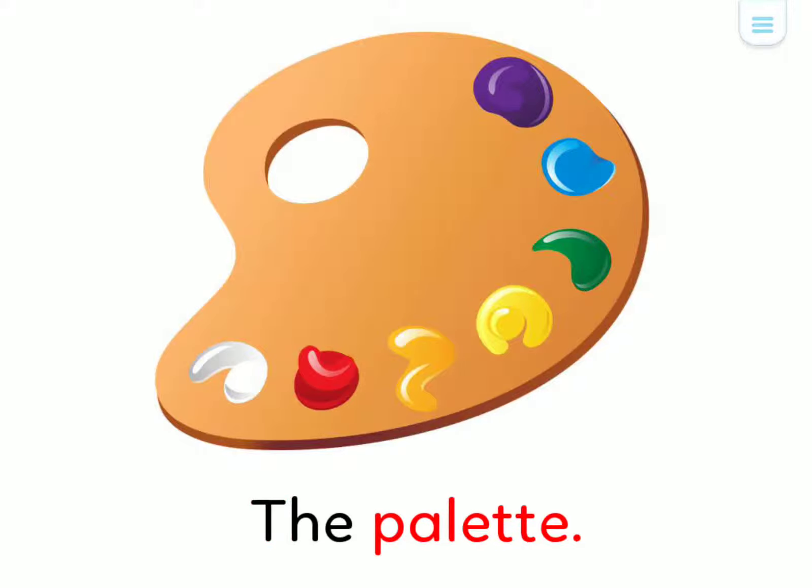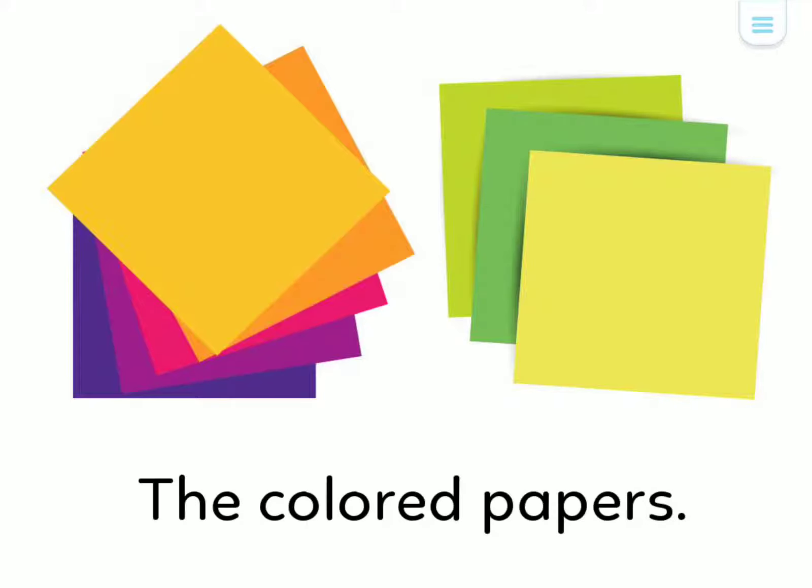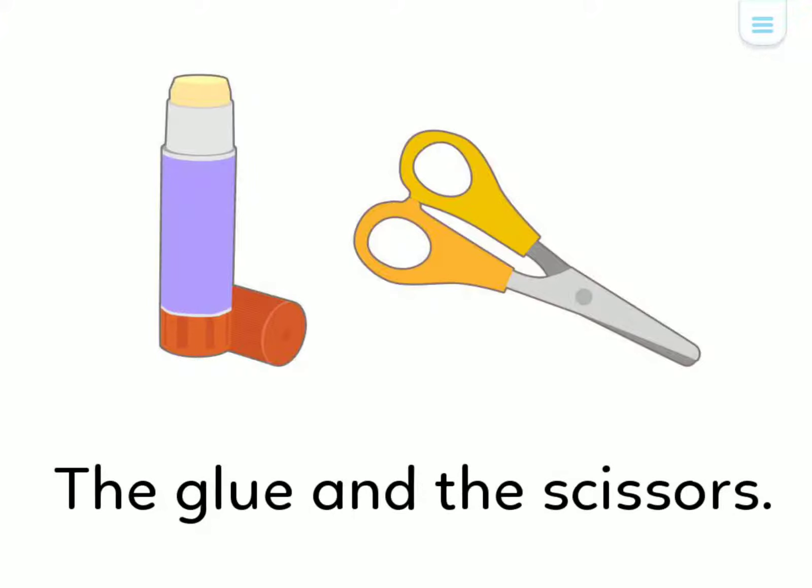The Palette. The Colored Papers. The Glue and the Scissors.